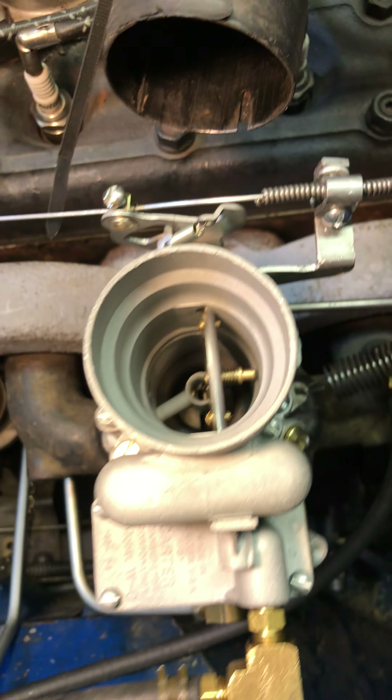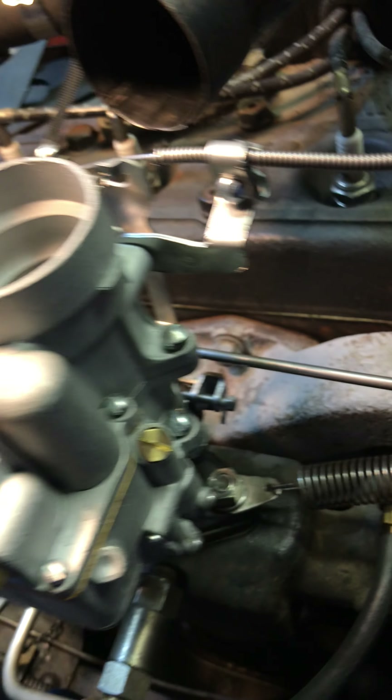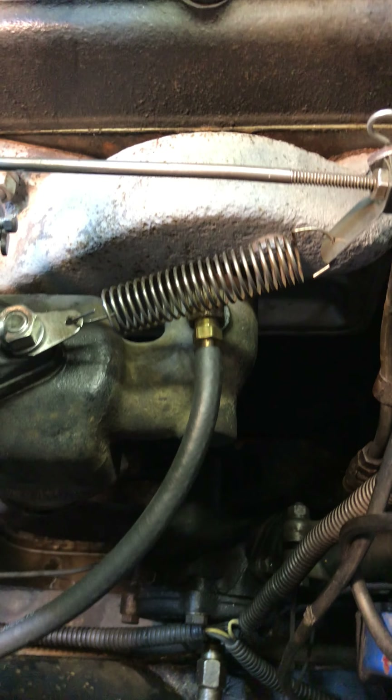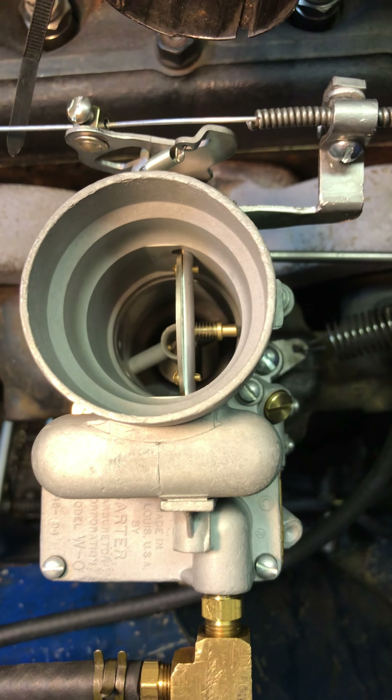Good morning Seth. Here is your 698S — we're going to start with it. Looking good. See how I've got it set up. Look down inside, all nice and dry. Let's go ahead and fire it up.